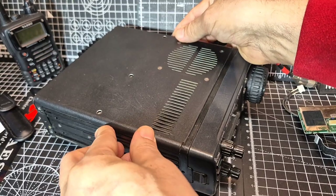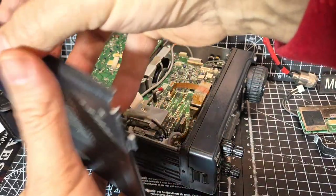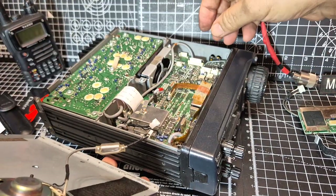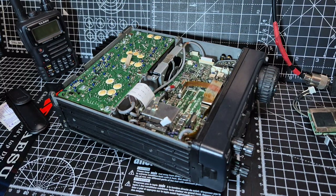So as you can see, we'll lift it up like so. When you do this, there's a speaker connector which I've already taken off — just pull them apart and then you can remove the top lid.